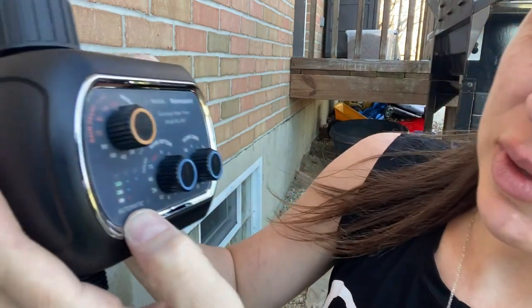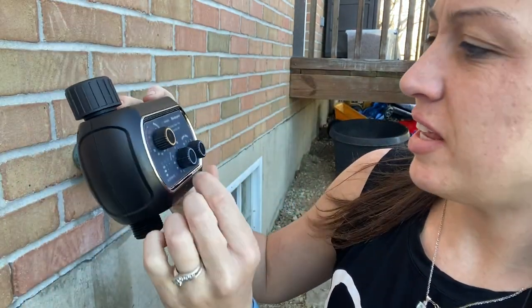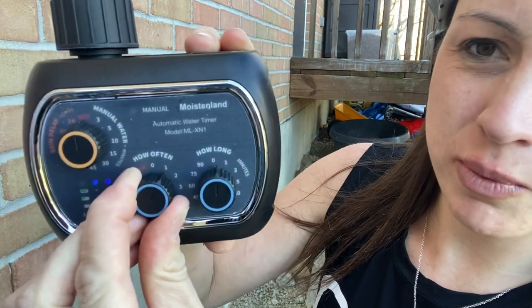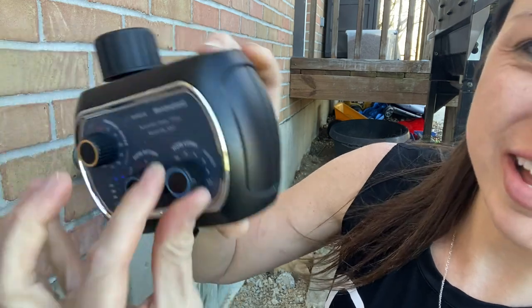Here you can see the blue lights are on to show that it's on. Then you can set how often — so maybe once a week — and how long, such as five minutes.